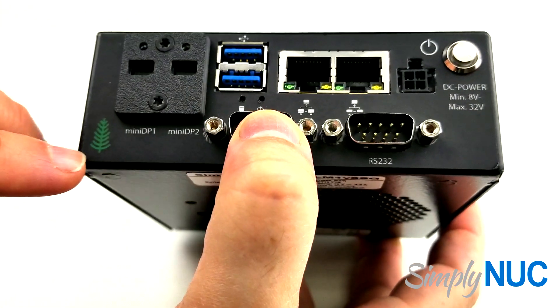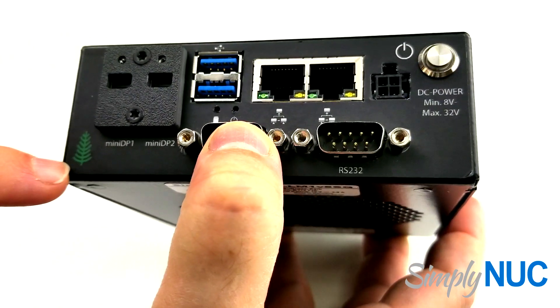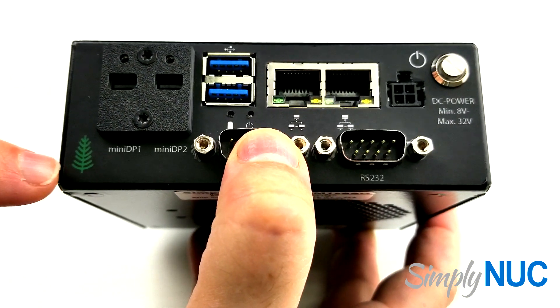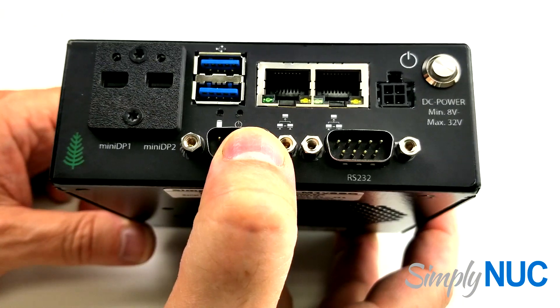One last thing — this little green evergreen tree here is an indication of the long life products from Simply NUC. We expect to put this tree on any product that has a minimum of five years of availability.